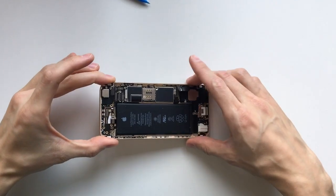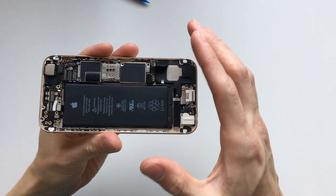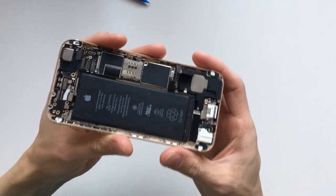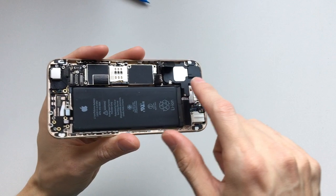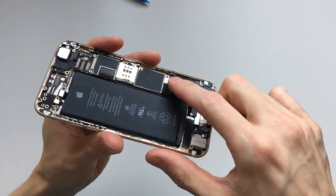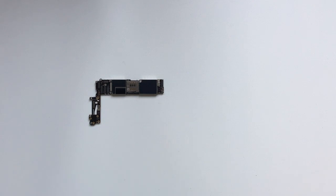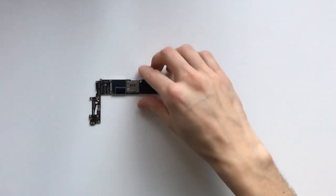Right guys, so we have pretty much disassembled the iPhone and we're almost ready to take out the logic board. Let's just be very careful when removing it and make sure it doesn't get caught up with any of these other cables. Now with the logic board out of the phone, we can flip it over.